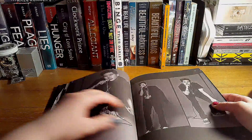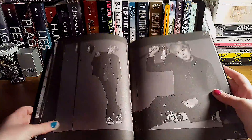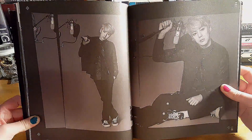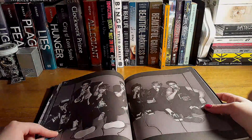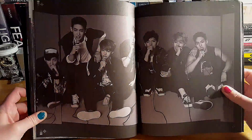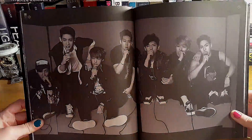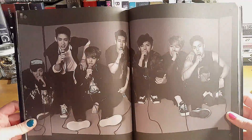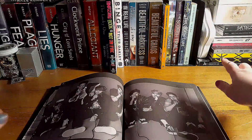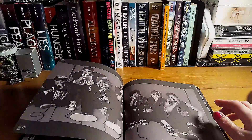I think this was the poster version and I couldn't get it with this one and I was sad. I think this is the poster version — that would have been awesome to see. And then those are just some of my other K-pop CDs that I already have that are just sitting right there.